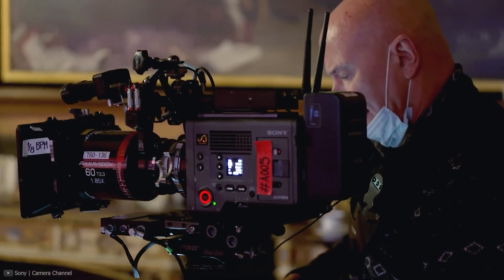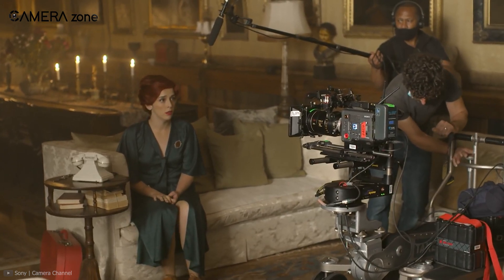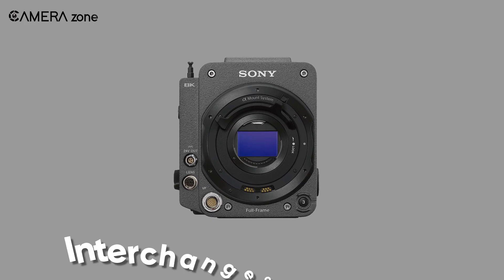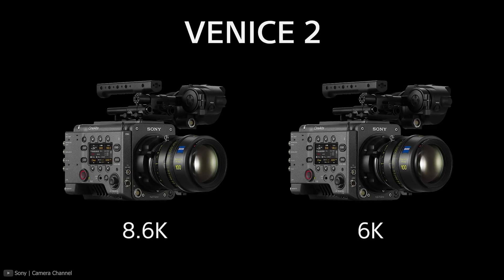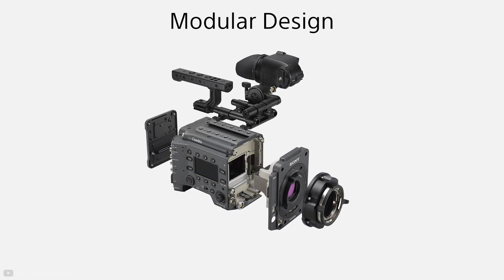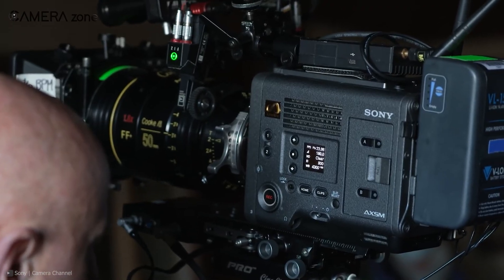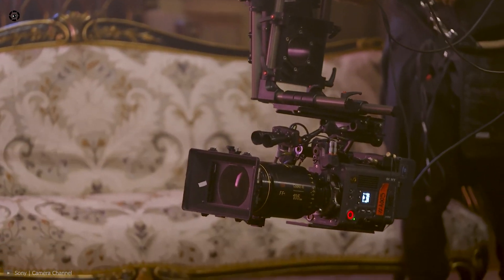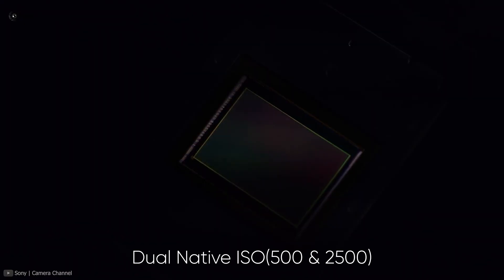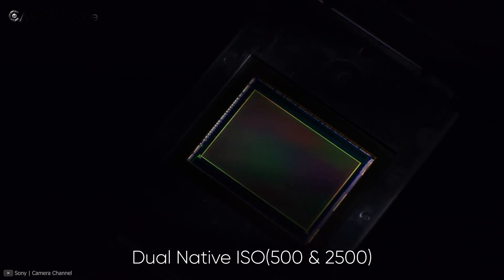One of the most striking features of the Sony Venice 2 is the interchangeability of its sensor. You can use either the 8.6K or the 24.8 megapixel 6K version sensors. The modular design is reminiscent of RED cameras, which also featured a swappable sensor design. When you swap the sensor, no firmware installation is needed — it's essentially plug-and-play, substantially increasing ease of use. The 6K sensor also comes with dual native ISO at ISO 500 and ISO 2500.